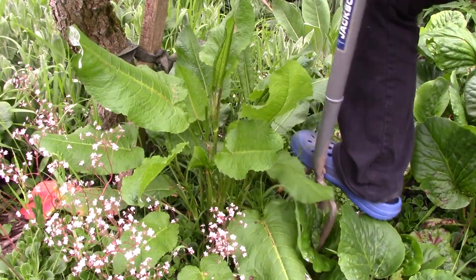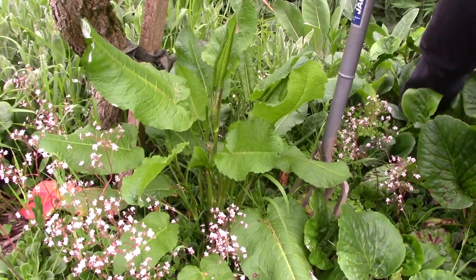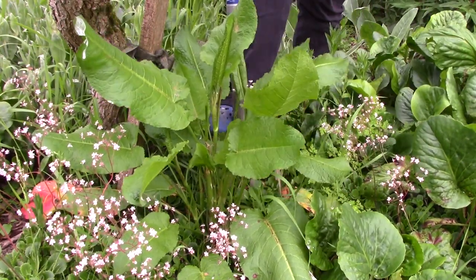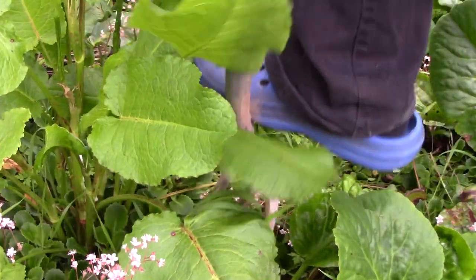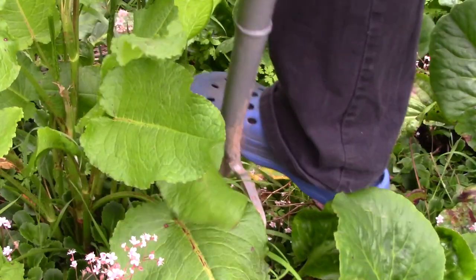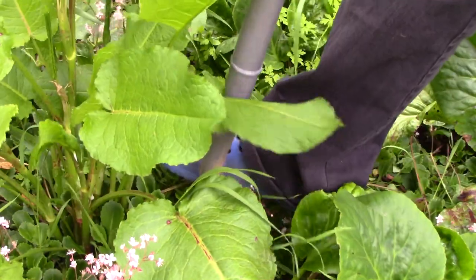Insert your fork into the soil deeply to one side of the dock. Remove the fork and repeat the task on all the other sides. Wiggle the fork slightly to loosen the earth. Once you have worked all the way around the weed, do it again, this time going a little deeper.